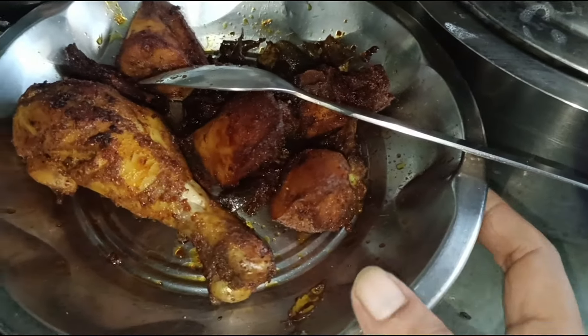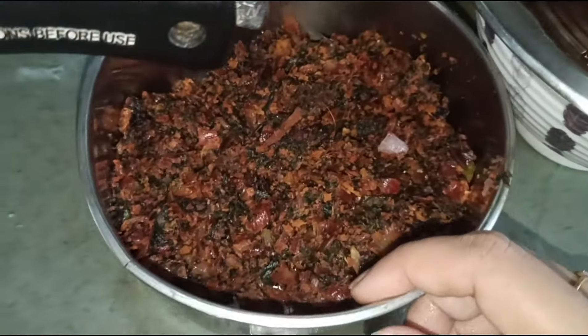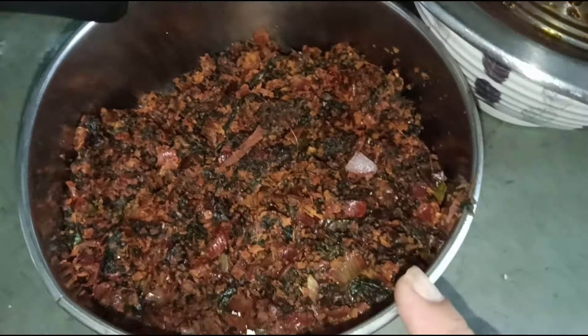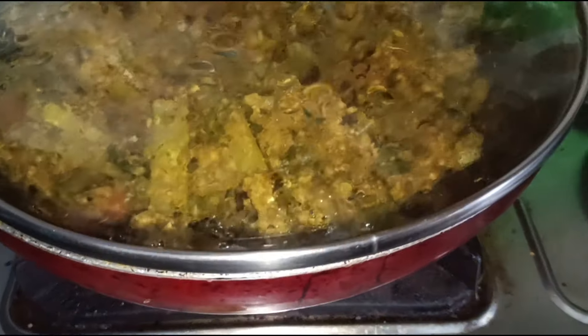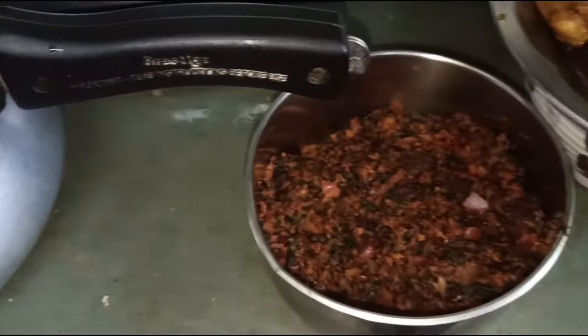Now let's cook the egg. This is the chicken for natural balance. Put the chicken aside and put the egg on the side. This is my friend's lunch.